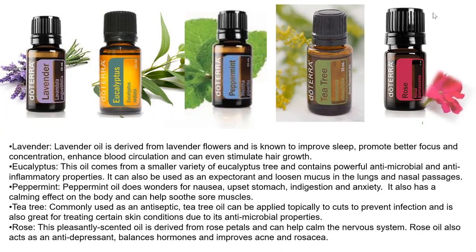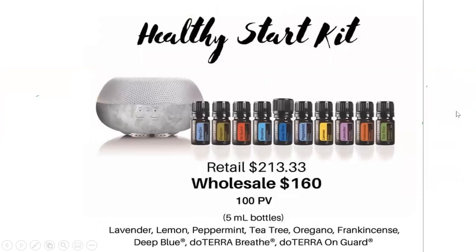Rose is a very expensive oil — in fact, the most expensive oil doTERRA has — so it's often one we don't get right away. But it's very good for the nervous system and for folks dealing with depression or having trouble balancing their hormones. It's just a wonderful oil to have in your medicine cabinet to supplement things.